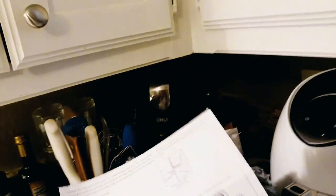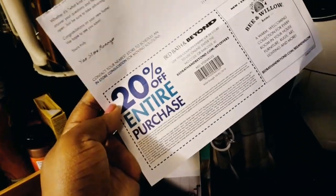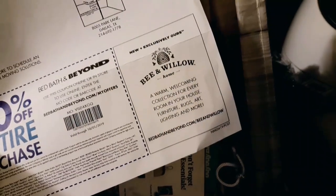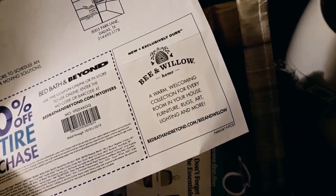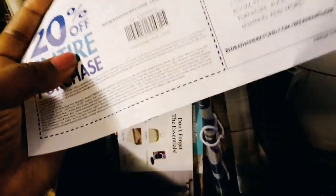I also got in the mail a 20% off your entire purchase coupon from Bed Bath & Beyond. They're also partnering with someone new — Bee and Willow — 'a warm, welcoming collection for every room in your home': furniture, rugs, art, lighting, and more at bedbathandbeyond.com/beeandwillow. The coupon expiration date is 10-01-19 so I have some time to use it.